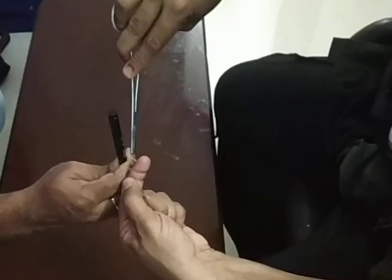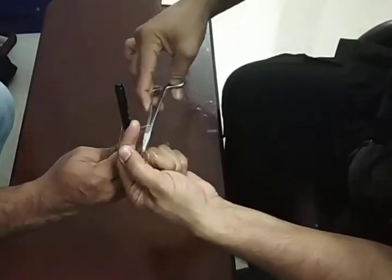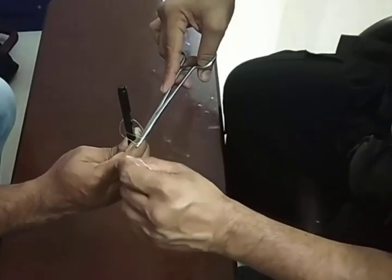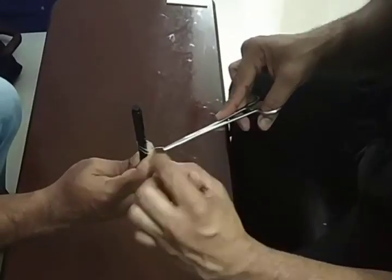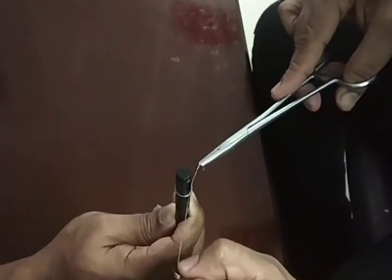This is my short end. I go into the previous loop and take a throw over my long end. I've now grabbed the short end, and you can see the classic appearance of a Miller's knot — there are two loops here.